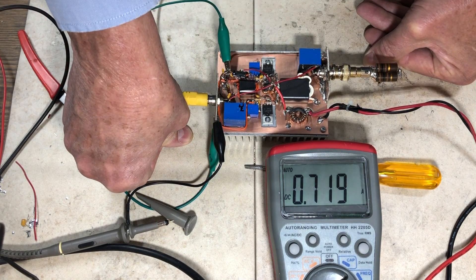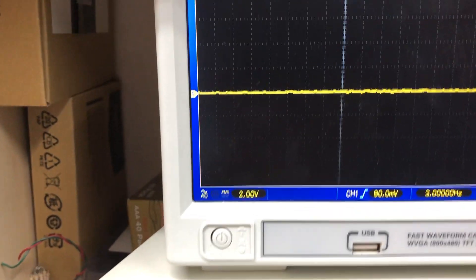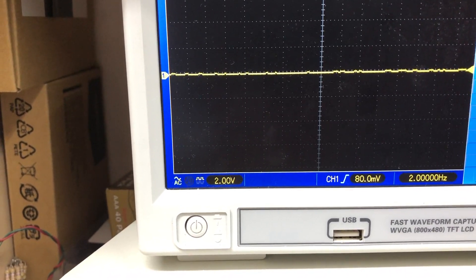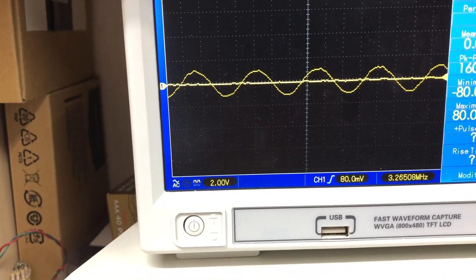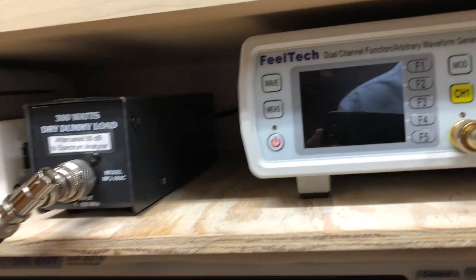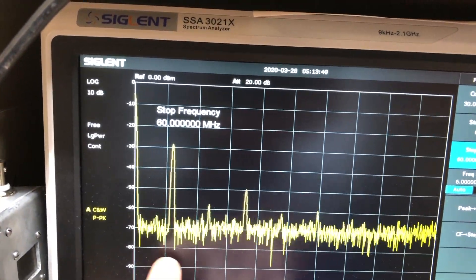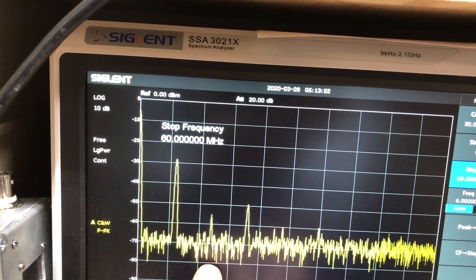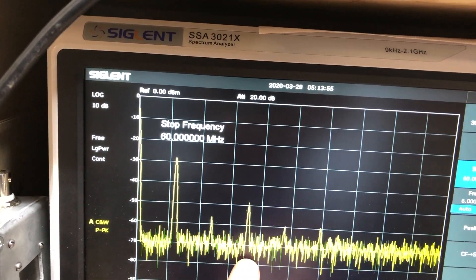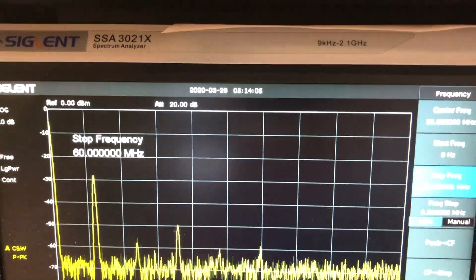On the scope, here's the input at about 2 volts and the output closer to 20 volts. Moving to the spectrum analyzer at 7 MHz, the fundamental is strong, the second harmonic at 14 MHz is much lower, the third is a bit higher, and the fourth is low again — consistent with a push-pull amplifier where even harmonics are greatly reduced.